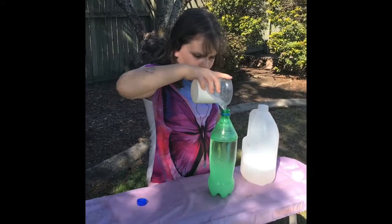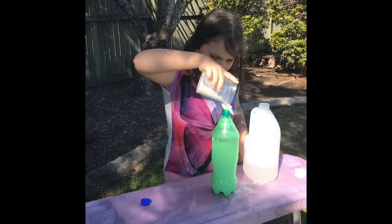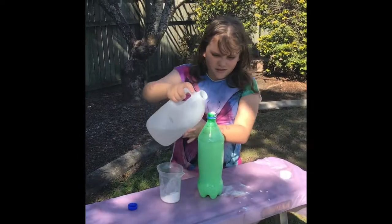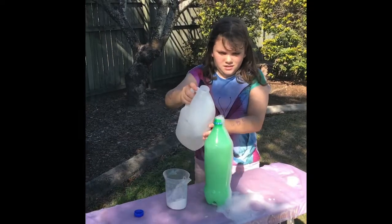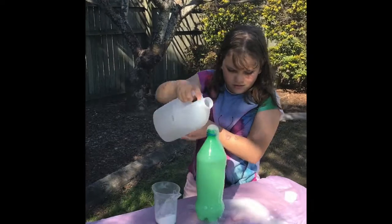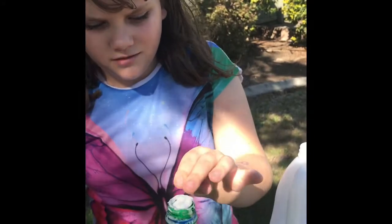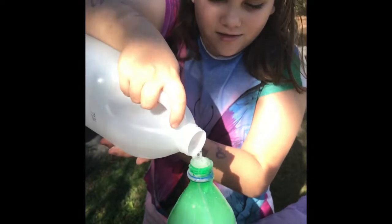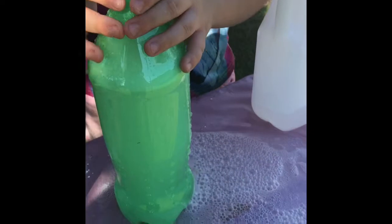Just a bit more bicarbonated soda to make it work. It's hard to fit it all in — it should be enough now. Now we're going to put in the vinegar. Oh, look at that! Put that all in, and then we put a bit more vinegar. The bottle just erupted!